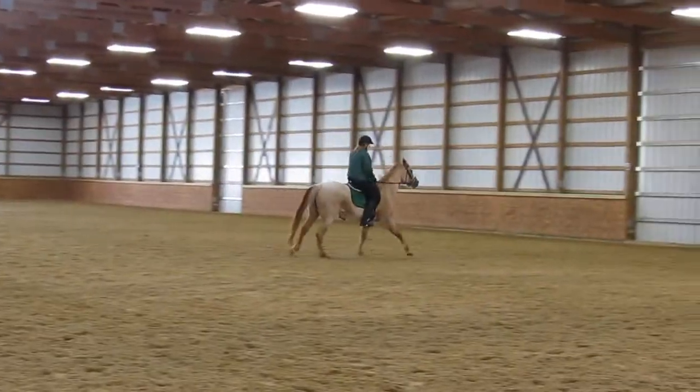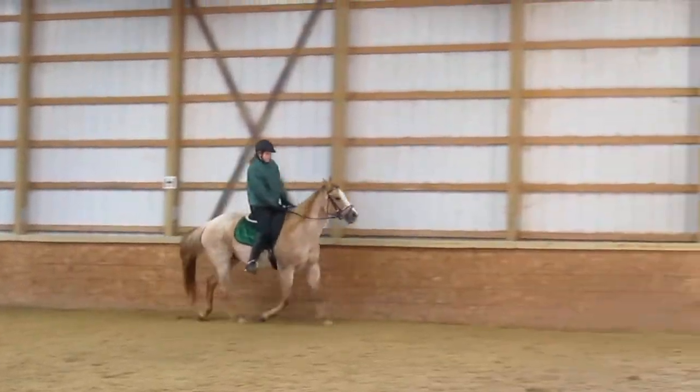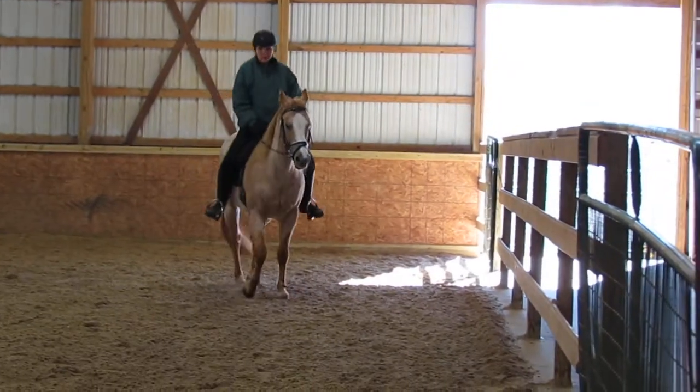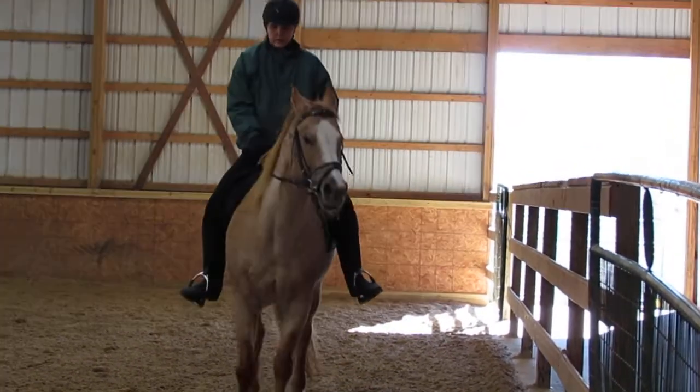Good, keep it going, Tom. It's beautiful. Good, and go rising. Remember to always go rising after the canter. Use your legs to want to stretch back down. Take a break for a minute and go back again.